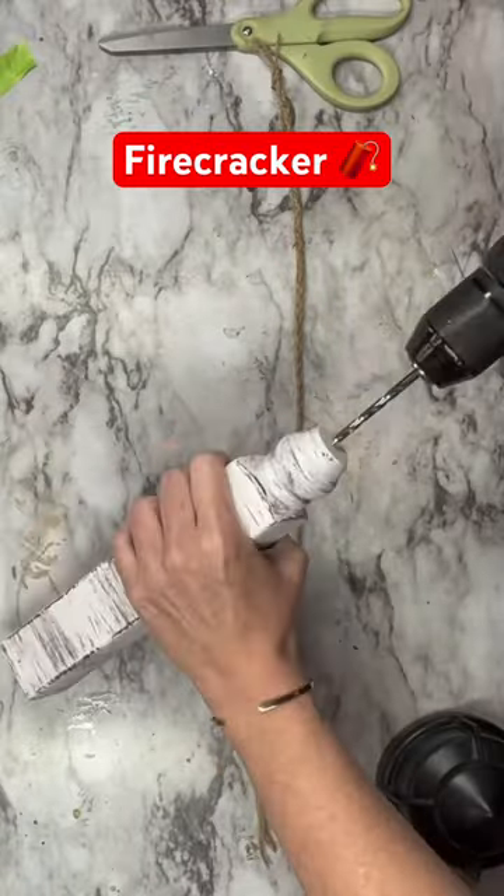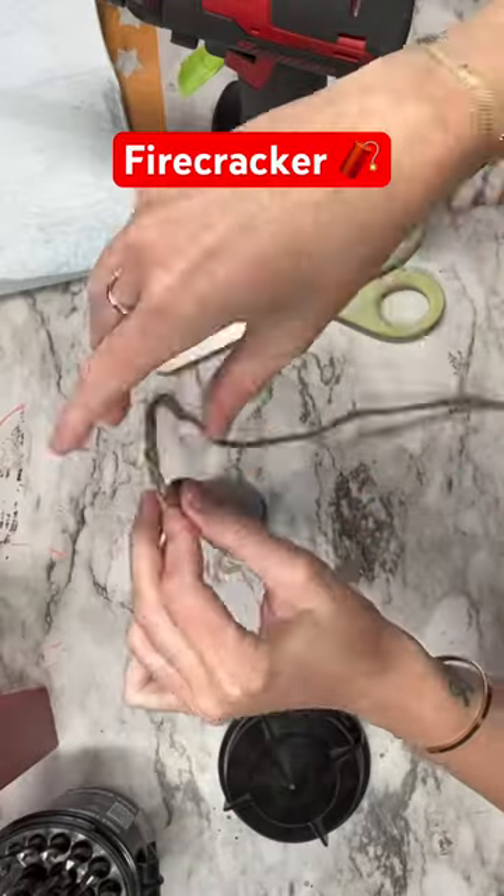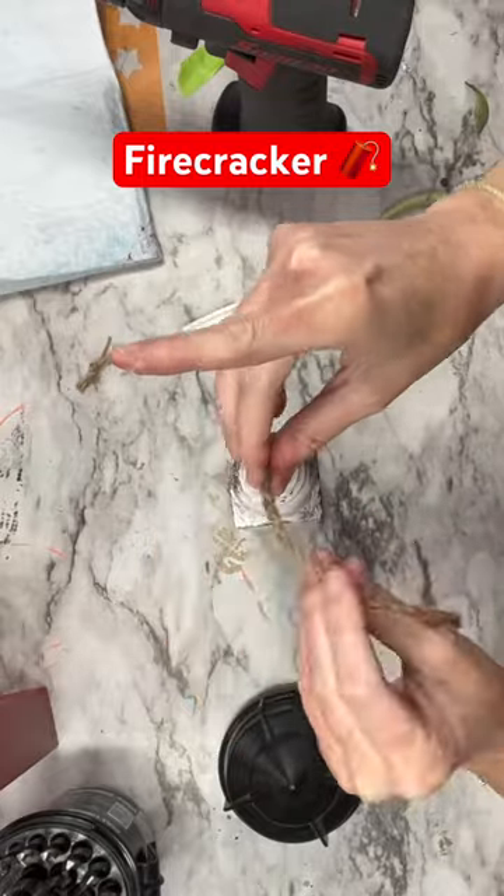After those are dry we're going to drill some holes — I think you know where this is going. We are going to hot glue some twine up on the top and then I'm going to accessorize them.